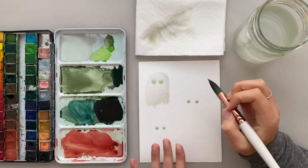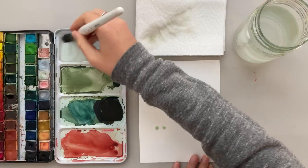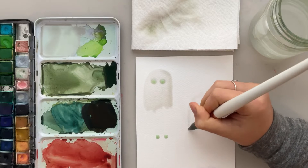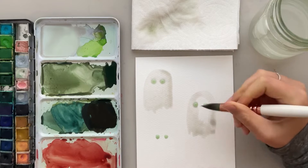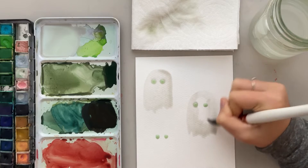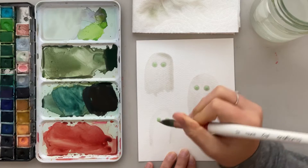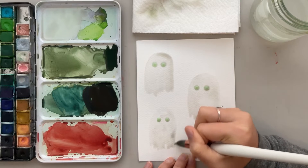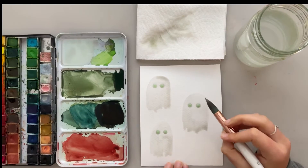Then we just wait for that to dry, peel off the masking fluid, and continue to paint on the orange border — or whatever you would like. So I'm going to do the same thing: take my watered down gray paint, make an upside down U shape around my little eyes I have here already, and then make that jagged edge on the bottom and fill it in. And repeat it for the last ghost — go ahead and fill it in and there you go. Now I'm just going to wait for this to dry and I'll come right back.